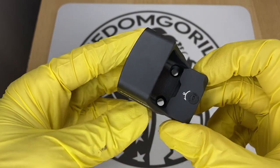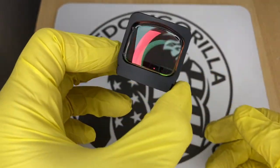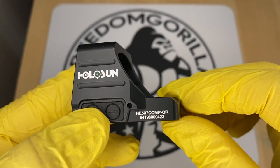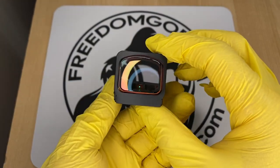The next optic is the Holosun 507 Comp, one of the newest optics from Holosun. It has the largest window of any optic we covered and is meant for competition shooting. It does not have a solar failsafe, but it has the complete reticle system with many reticles to choose from: a 2 MOA center dot with either an 8, 20, or 32 MOA outer circle, or the outer circle only. If you want a large window for competition or carry, this is a really interesting option.